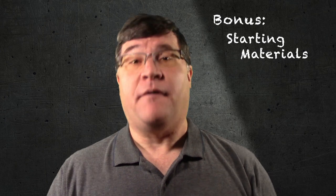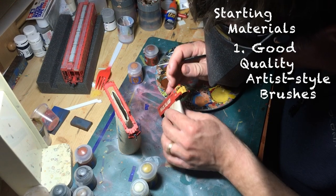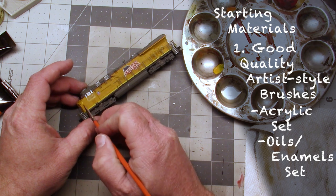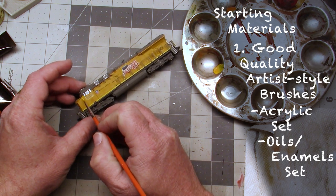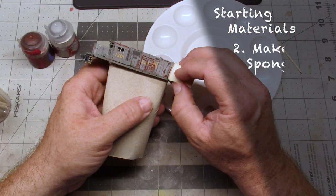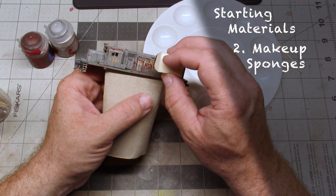As a bonus, here are some materials you should probably have on your weathering desk to get you started. First and foremost, you'll need a few sizes of small artist-style paint brushes. It's a good idea to have two sets: one for working with acrylic or water-based paints, and another for working with oils or enamels. Don't be afraid to invest in some good quality brushes — you'll thank me later. Also, pick up a small set of triangular makeup sponges from your local pharmacy; you'll be making plenty of use of these for sponge chipping.